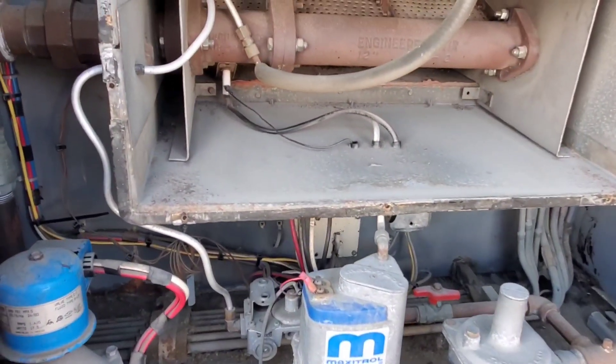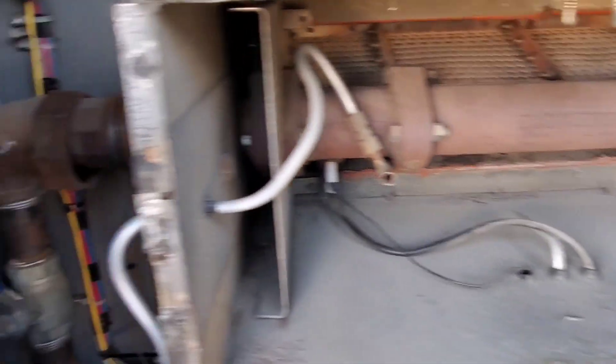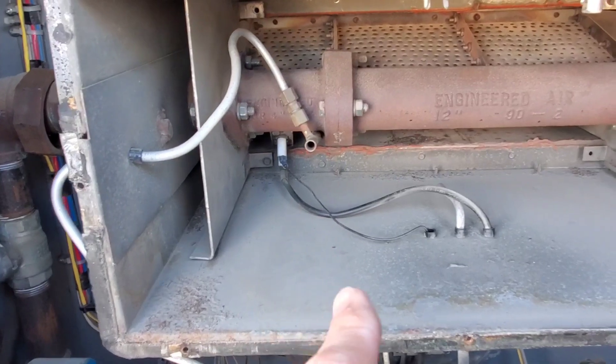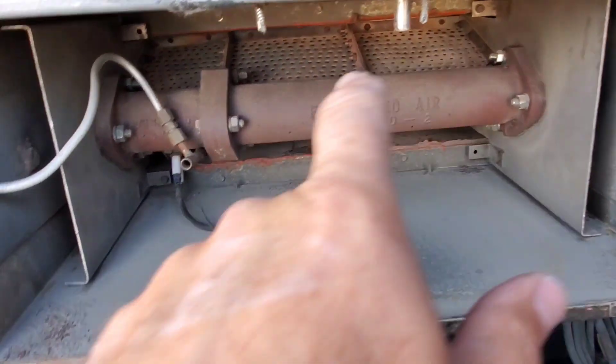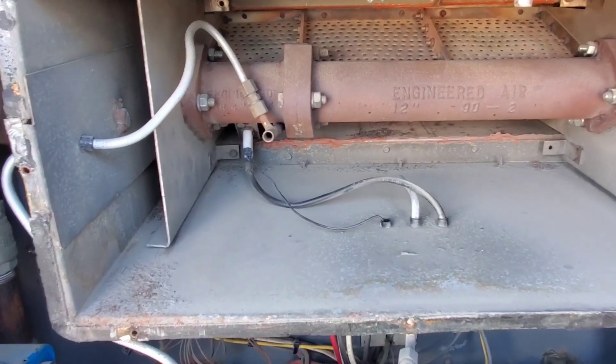Let's get started and get this changed out. Gas valve off obviously. There is the union — cracked and undone. Now we have to disconnect all the wiring, undo some screws back in there, and this whole thing just slides right out — very, very easy.